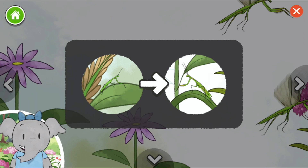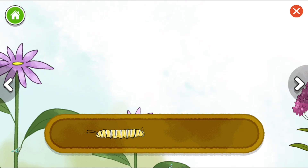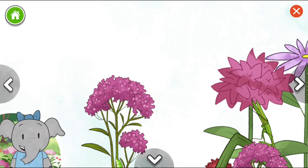This is the adult mantis. It looks similar to when it was a nymph, but now it has wings. Let's keep exploring. Monarch caterpillar. Swallowtail caterpillar. Caterpillars change into butterflies. I wonder what color this butterfly will be.